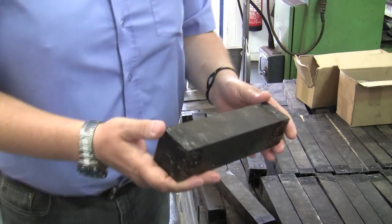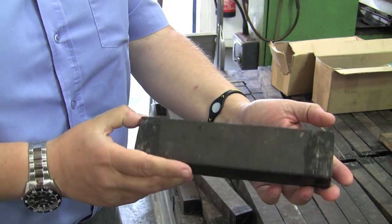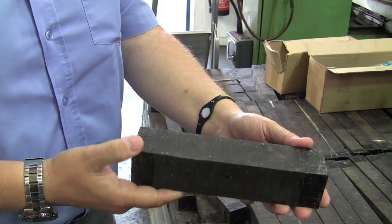We buy the African Blackwood from a couple of suppliers — one in London, one in Germany. It comes all cut to length; it's cut usually in Africa and comes sealed with wax in square lengths.